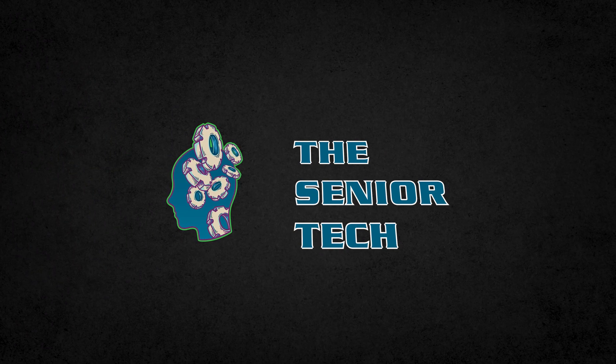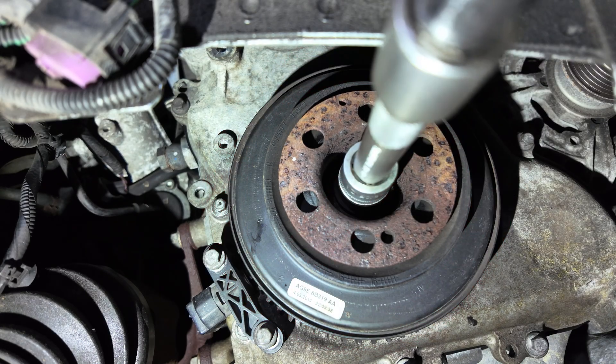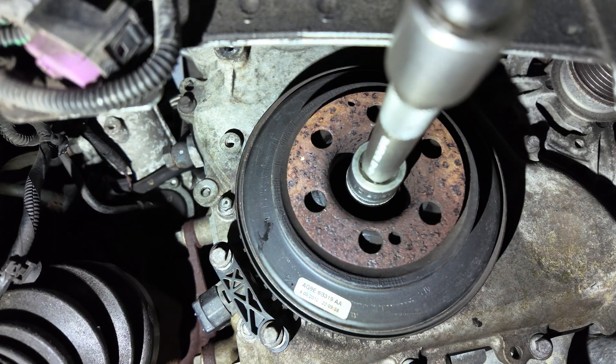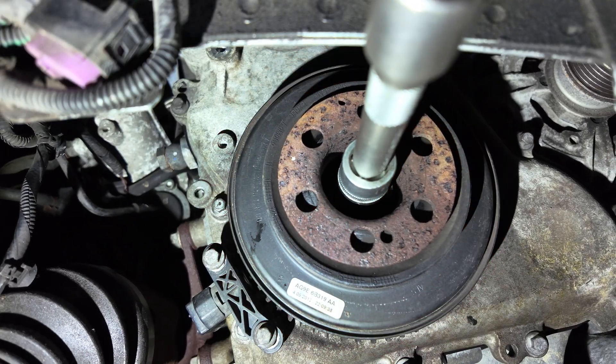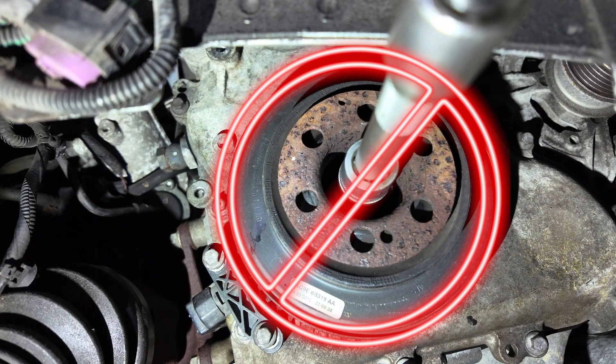Hi everyone, I'm The Senior Tech and welcome to my YouTube channel. Do not loosen the crankshaft pulley center bolt unless you are 100% sure how to set it all back correctly. Getting this wrong can lead to major engine issues. So watch carefully, take your time and let's go step by step.